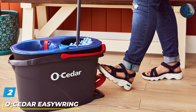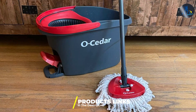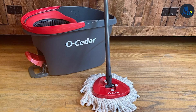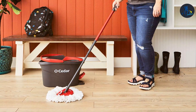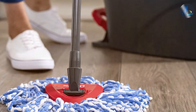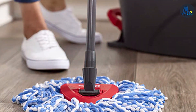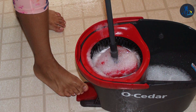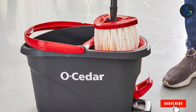At number 2 we have the O-Seder Easy Ring Microfiber Spin Mop and Bucket System, your ultimate solution for effortless floor cleaning. Designed with convenience and effectiveness in mind, this innovative system features a microfiber mop head that effectively captures and traps dust and grime, leaving your floors spotless with every swipe. The built-in wringer allows you to control the level of moisture on the mop, ensuring optimal cleaning results for all types of floors, including laminate. Its durable construction ensures long-lasting performance, while the adjustable handle and 360-degree swivel head make it easy to reach tight spaces and maneuver around furniture. The splash guard prevents water from splashing onto your floors, keeping them dry during the cleaning process. Plus, with its affordable price point, the O-Seder Easy Ring Microfiber Spin Mop and Bucket System offers exceptional value for money. Say goodbye to strenuous mopping and hello to flawless cleaning with this game-changing system.